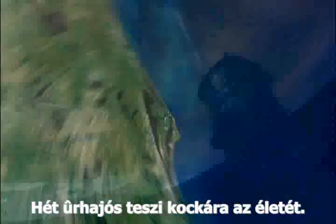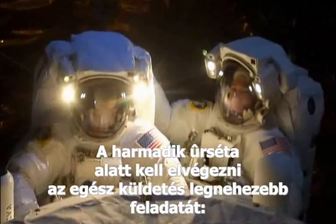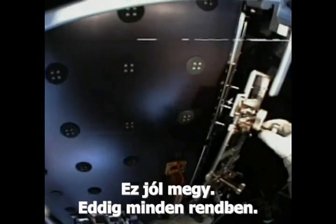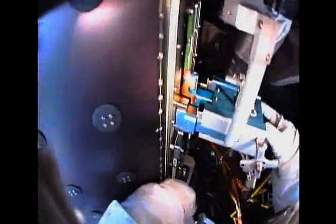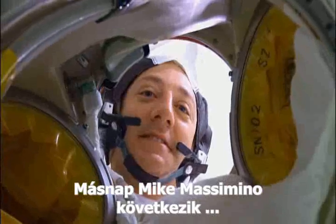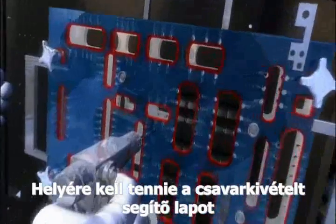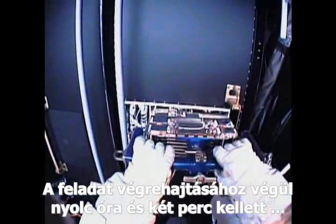Seven astronauts put their lives on the line. Spacewalk number three includes the hardest job of the entire mission — fixing the advanced camera entails moving tiny screws. That goes well. So far, so good. Not one screw stripped or lost. Card one is out. The next day, it's Mike Massimino's turn, trying to repair the STIS spectrograph. He'll have to install the fastener capture plate, remove over 100 tiny screws, take off the plate, then replace an electronics card. It ends up going eight hours and two minutes, but they get the job done.